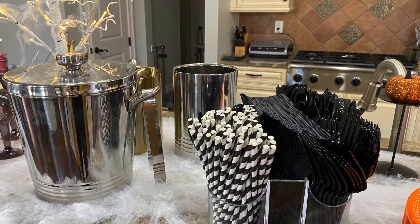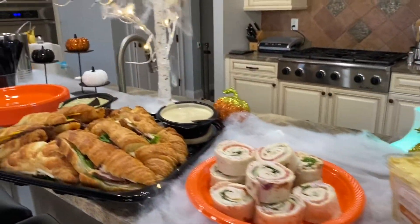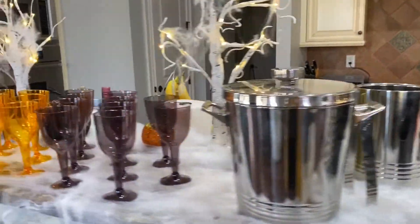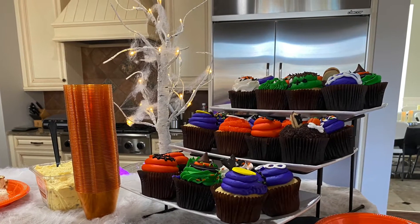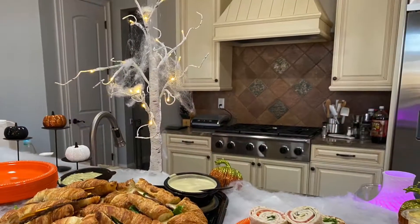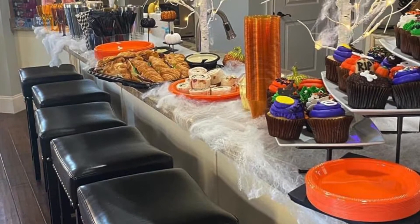And to top it off, you'd use a straw. The food bar was spectacular. The base of the bar had cobweb spread all over, then we placed on top the cups, the plates, and added in the food which was from Costco. The cupcakes were from a specialty shop locally, and then there were four Amazon trees. We also added in some lifts and levels with the different Halloween decorations.